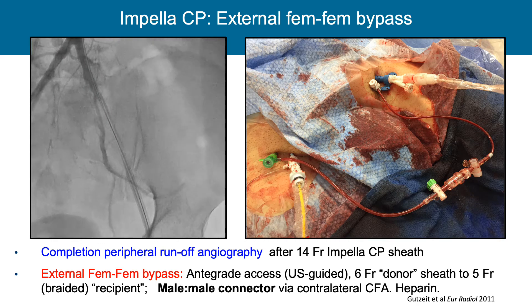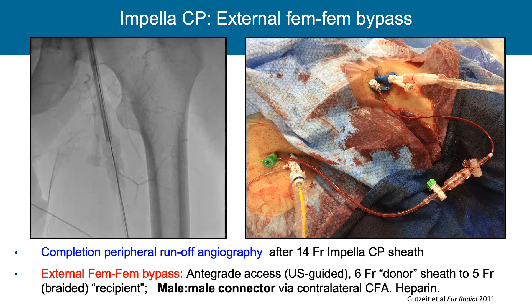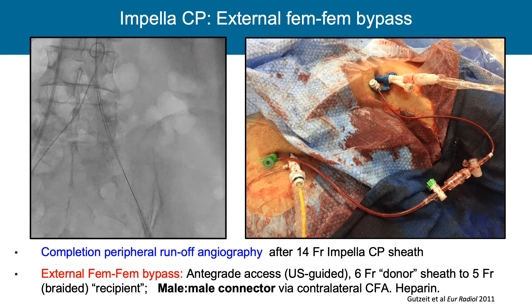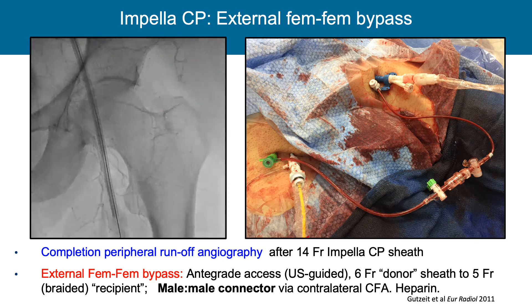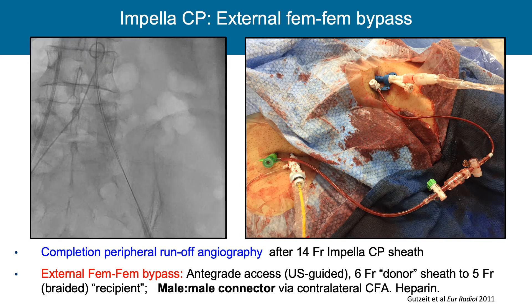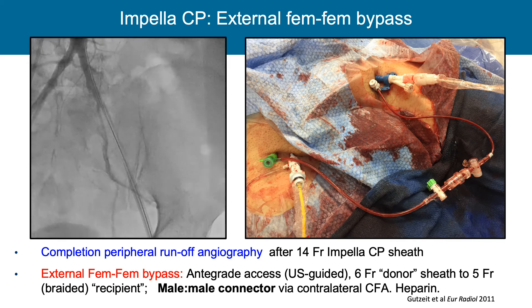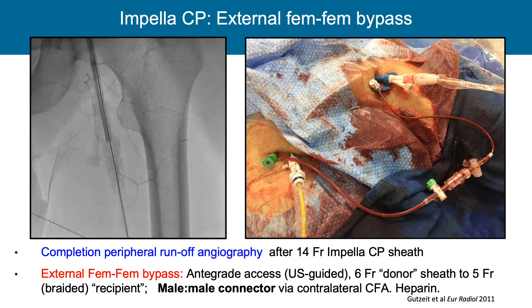For external fem-fem bypass, here's a picture of how it looks. In this example there's no angiographic dye penetration past the perfusion sheath. We've placed an antegrade perfuser 5 French sheath here. This is a crossover fem-fem sheath from the other side. The male-male adapter allows blood flow to directly perfuse the leg — an essential way to save the leg when the Impella may need extended duration.